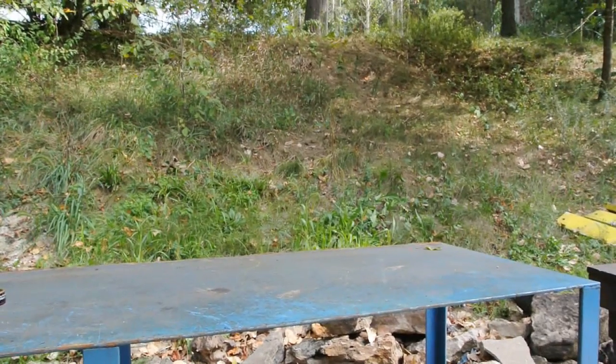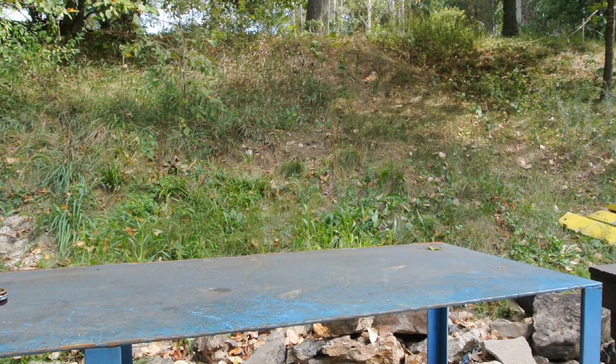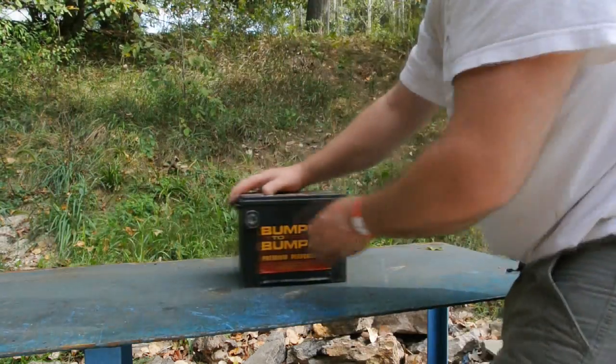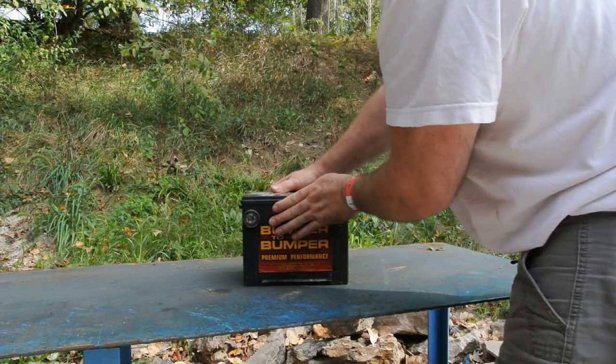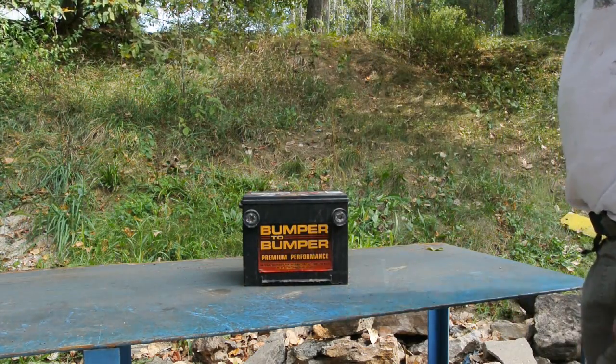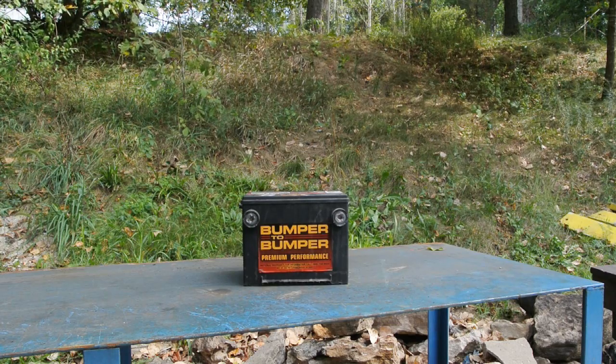What I'll use is a car battery. Set this magnet over here. Got an old bumper-to-bumper car battery. And see how well it can lift that.